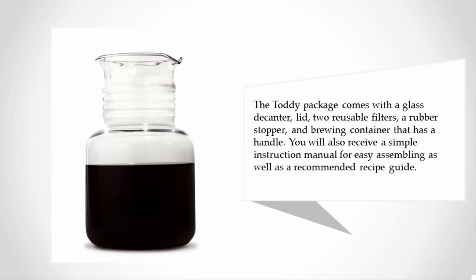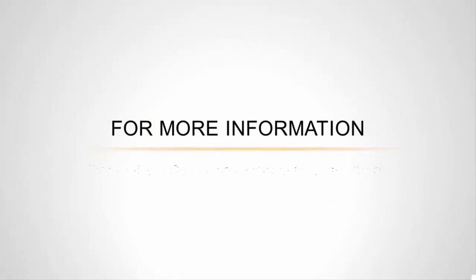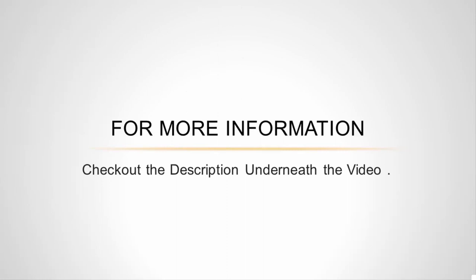You will also receive a simple instruction manual for easy assembling, as well as a recommended recipe guide. For more information, check out the description underneath the video.